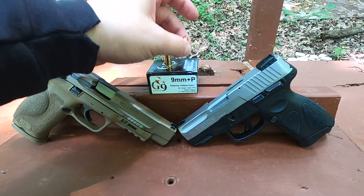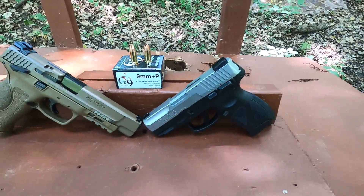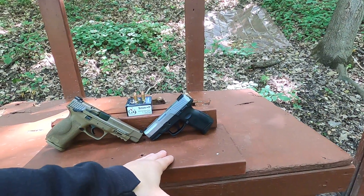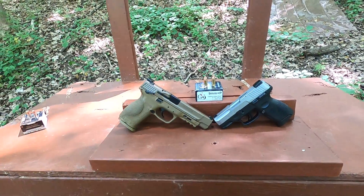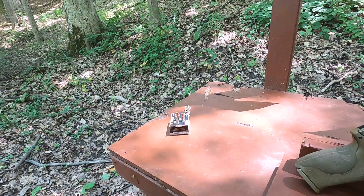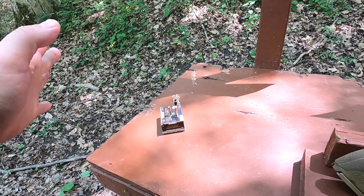It says 'ballistically better' on the packaging. It's an 80 grain rated at 1520 feet per second. I'm going to test it in my subcompact 3.2 inch Taurus G2C and my full size M&P 2.0 with a 5 inch barrel, so that should give us a lot of ballistic information. My Patreon member also sent over some HST and Gold Dot that I'll use in a different test.